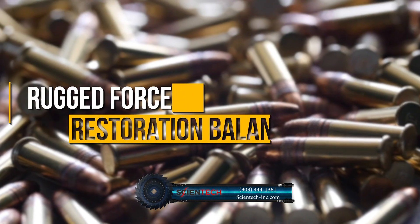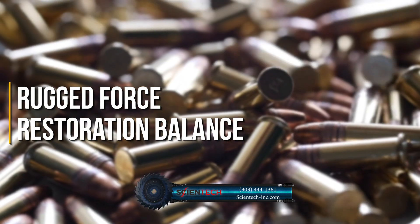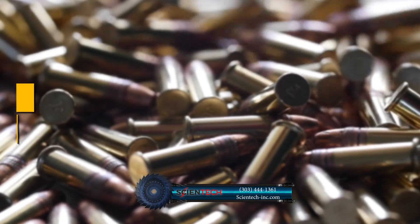A display level indicator simplifies precise balance leveling. KAVAS also includes a powder pan and draft shield. We feature the most rugged force restoration balance in the market that assures quality you won't find elsewhere.